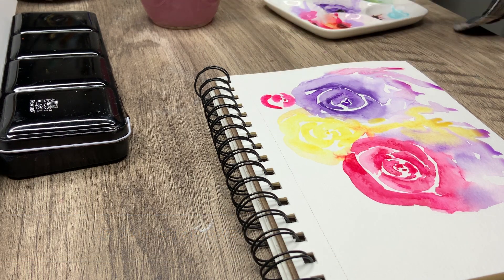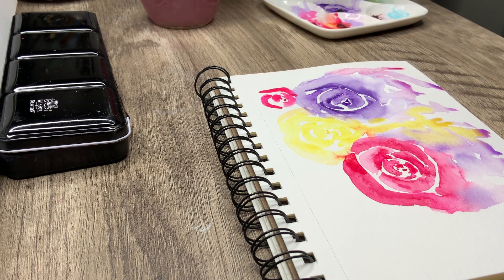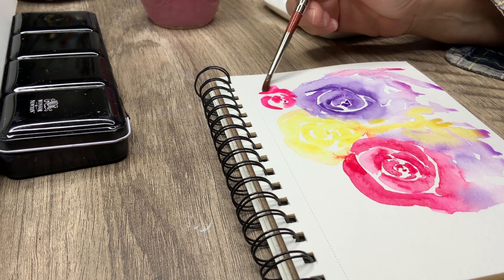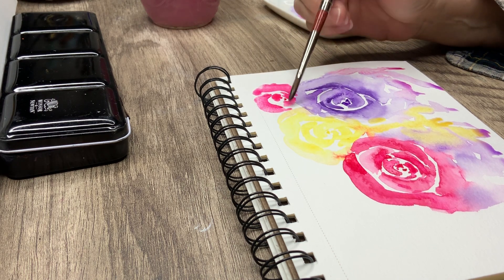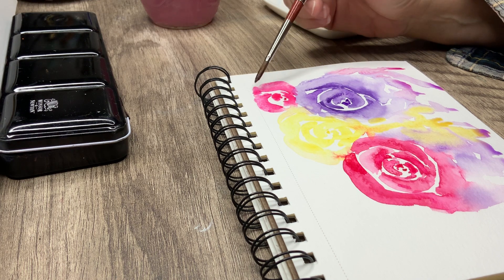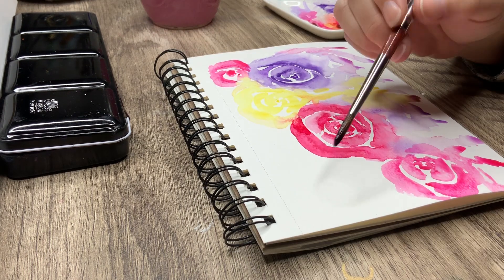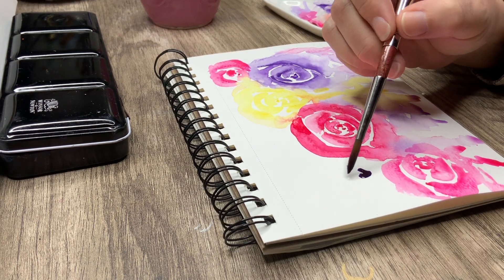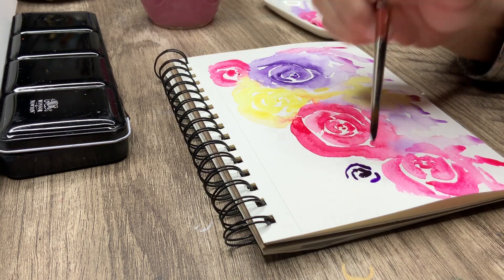Basically if you've got watercolors that just sit on your page, ox gall is supposed to help them flow better — it's especially useful for student grade or lower quality paints to help them move more. I'm going to give it a try and let you guys know what I think when I get it. Now I'm going to add just a few more little flowers to fill in the area a little bit more.